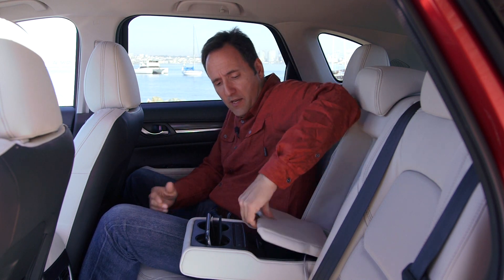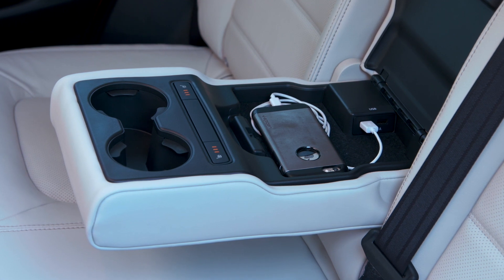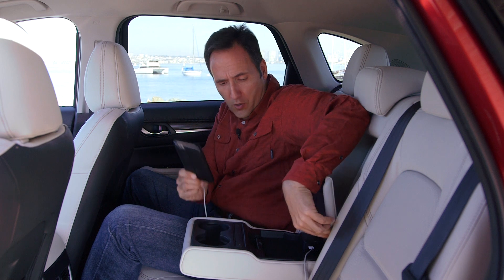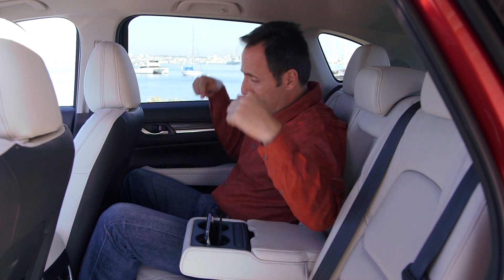Well, Mazda has decided to follow suit and there are two back here in the armrest — but it's not just two USB ports, they're fast charging ports. So while you and I are talking, I'm charging my phone here. Then number two, heated seats are fitted in the rear.